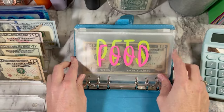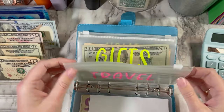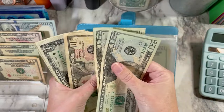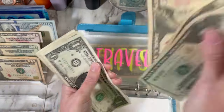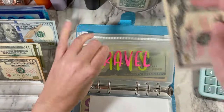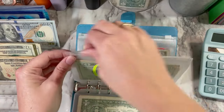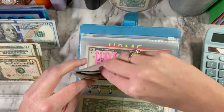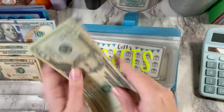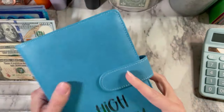Let's go back through the high priority binder. Nothing in food. Pets — I'm not condensing. Travel: we've got 20, 40, 50 — $53. And gifts: 20, 40 — no — 20, 30, $45. That's good to go. So high priority is done.